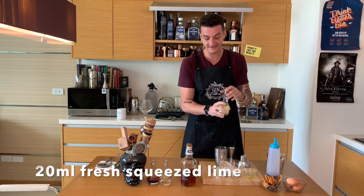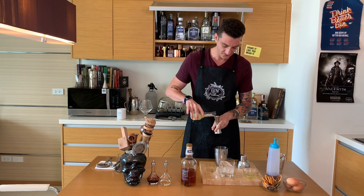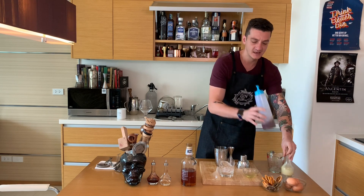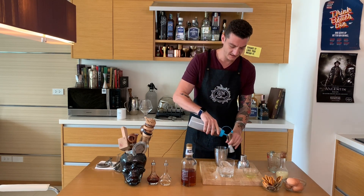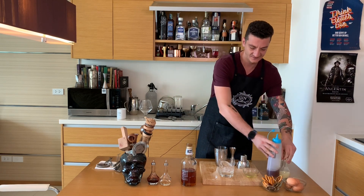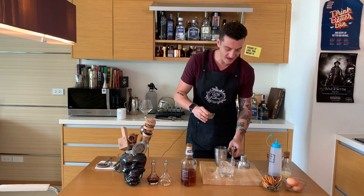We have some freshly squeezed lemon juice, 20ml, and we add a bit of simple syrup we prepared earlier — 10ml of this. Just to make the whole drink more creamy and the experience more smooth.